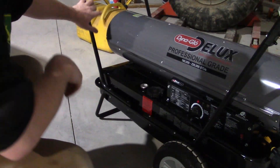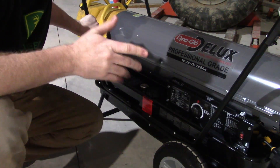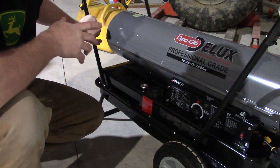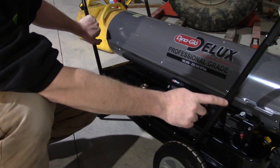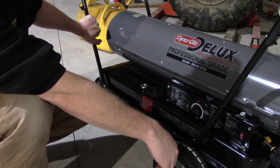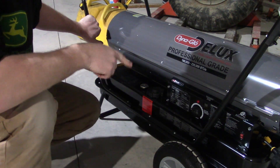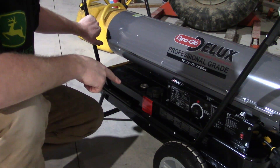We just threw two five-gallon jerry cans of diesel into this thing — it's roughly at the three-quarter mark. This should take 13 gallons to fill, so there should be 10 or so in there right now. All we're going to do is plug in the extension cord, hit the on switch, and the thermostat's already set — it should go by itself from there. We're starting at 40 degrees right now, and I'm going to see how long it takes to shut off and get this area to the 60 degrees I have it set.